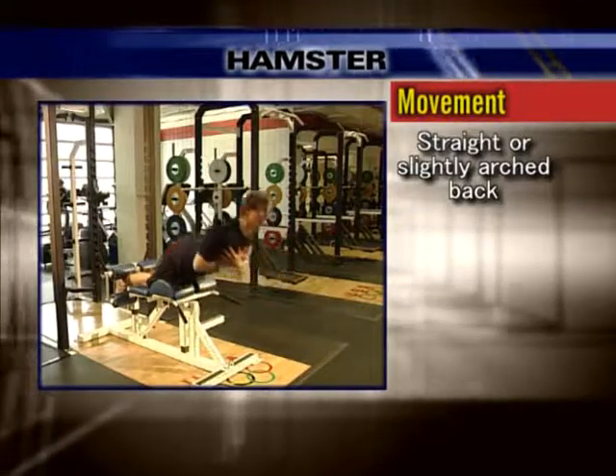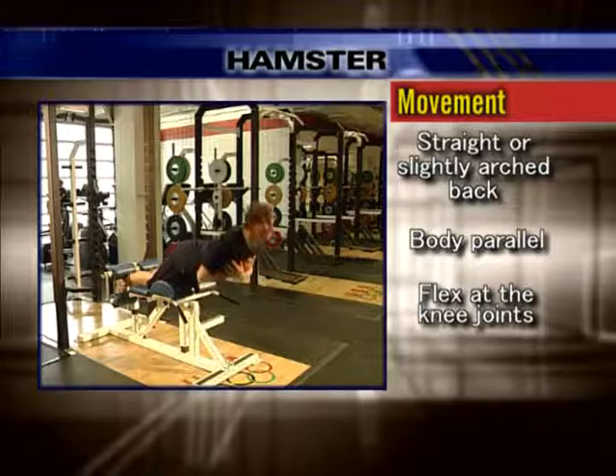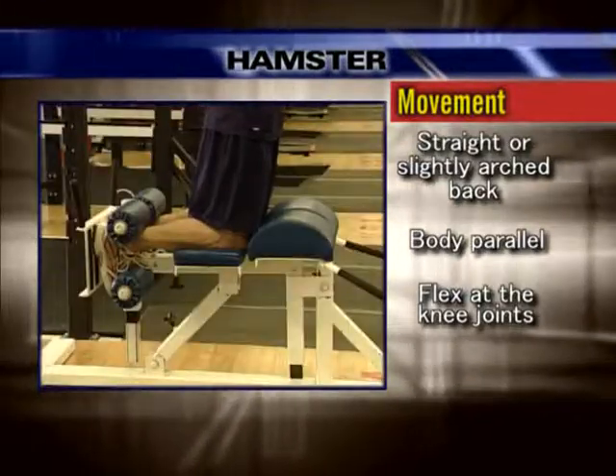Keeping a straight or slightly arched back, lower your body until it is parallel with the floor by extending at the knee joint. Pause briefly.